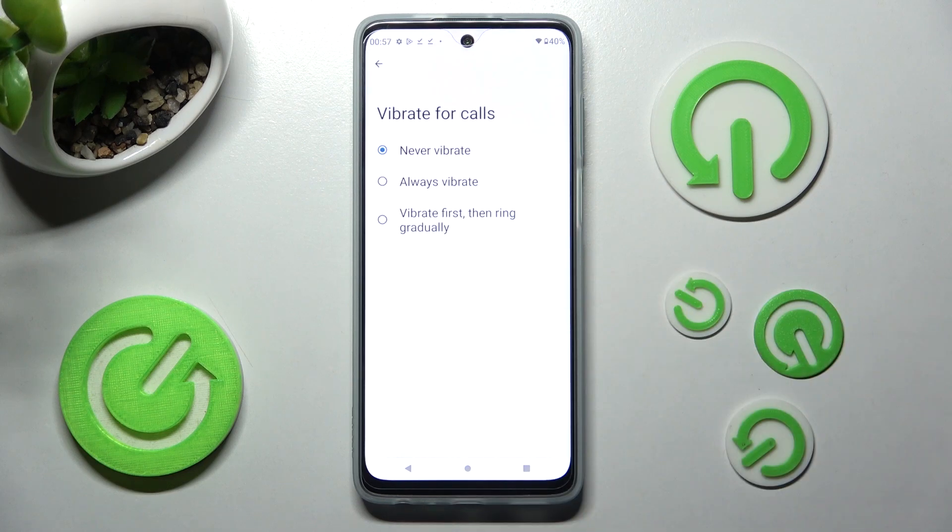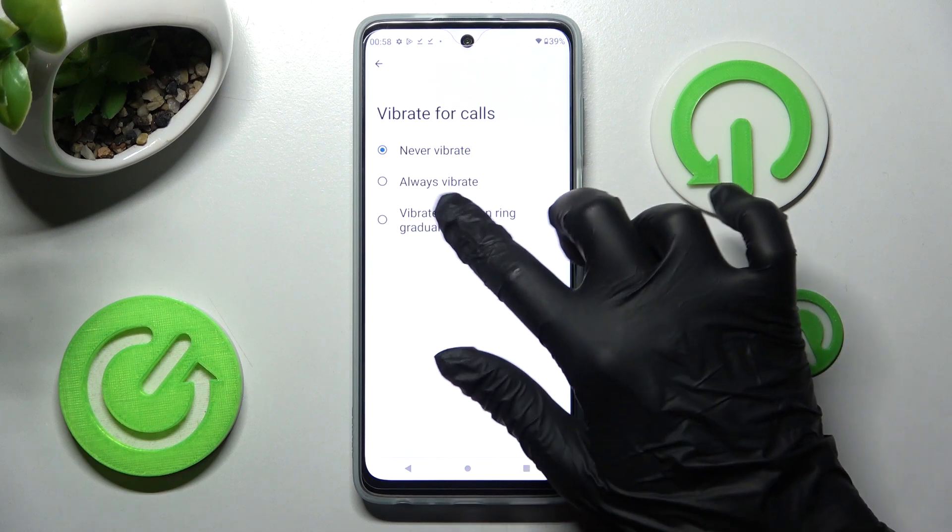Now tap on the best option for you to set it up for all your incoming calls: Never Vibrate, Always Vibrate, or Vibrate First Then Ring Gradually. I will go with the last one.